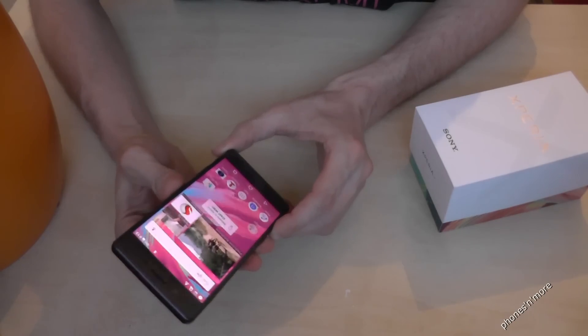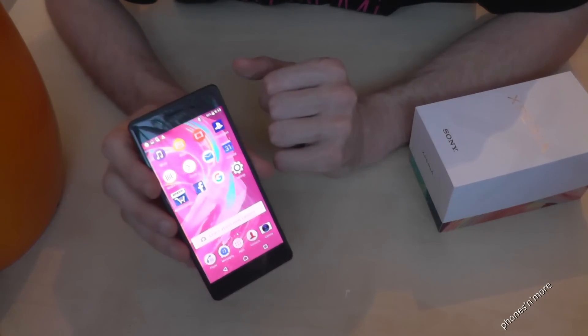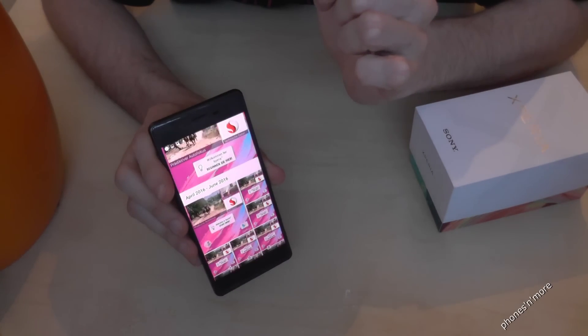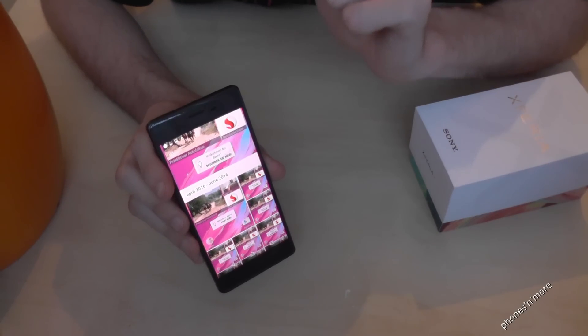I hope I could help you with this video. Let's have a look where to find the pictures in the album. And here you see, I tried a lot.